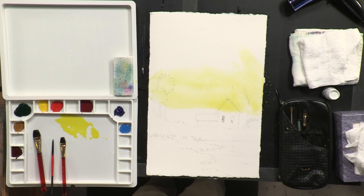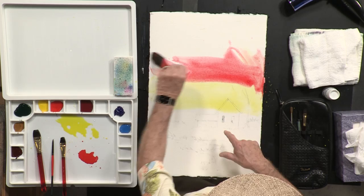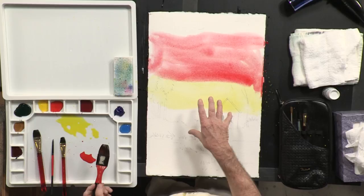Clean out your brush thoroughly and then come up and get some of the permanent red deep. This is a primary red, which means that it's friendly to blue and also friendly to yellow — which is important. Now I'm going to take some of this color and come right in, overlapping the color with the yellow. And bring the red up quite a ways if you wish. Remember, if this is wet I can move this color around all day long.